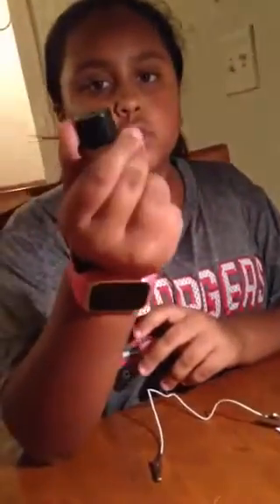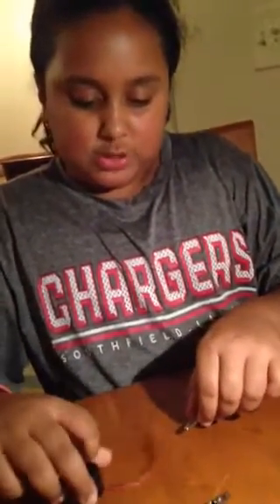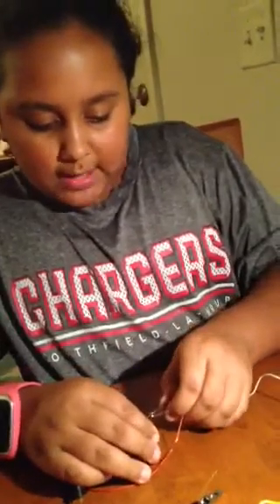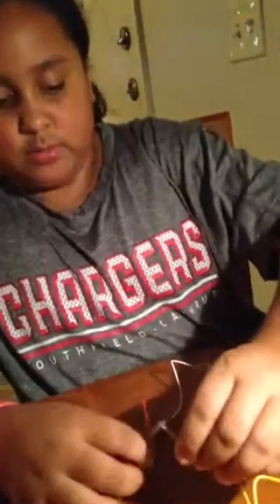I've never had a fail in this! Now you're going to take the little buzzer — otherwise you just need a buzzer and two little wires that come out of it. You're going to take these two wires: the black goes in first, so the black will be the first one, and then the red will be the second one. Make sure your switch is off so it doesn't start making sound right away.